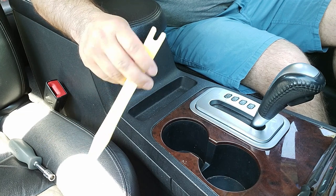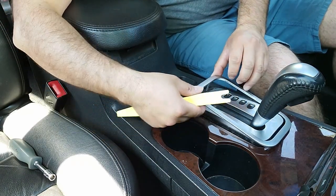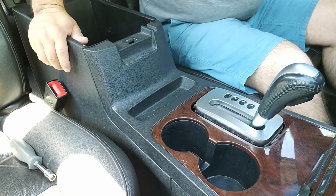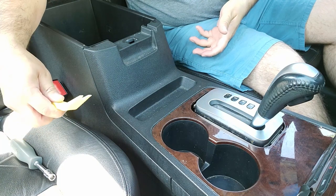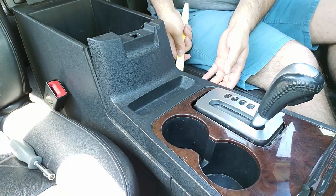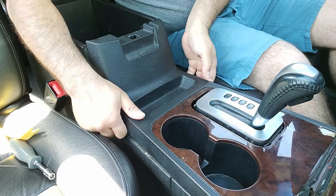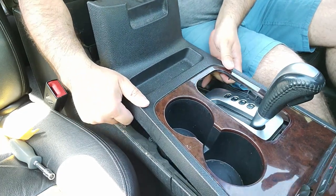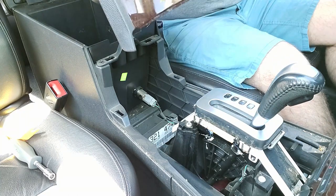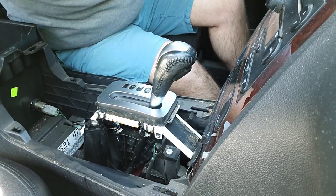If you don't have a panel removal tool you'll be okay, you don't really need one. The first thing I'm going to do is remove this trim bezel here off of the shifter — just pops off pretty easily. Then with your storage compartment, flip it up, grab either side by hand or with a panel removal tool and pull straight up. Once you've got both sides, lift straight up, wiggle it off, move it forward and get past your shifter, then set it aside.